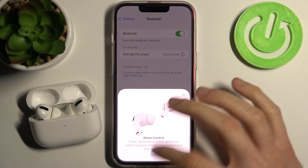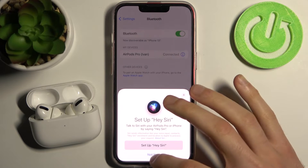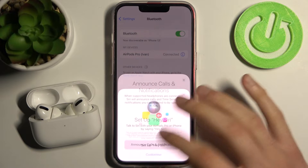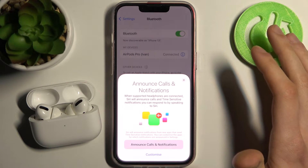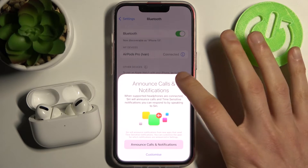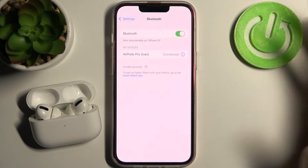So here you have this AirPods tutorial — you can set up Siri for it, but you can also skip this step. You can customize announce calls and notifications, but these features are not essential.